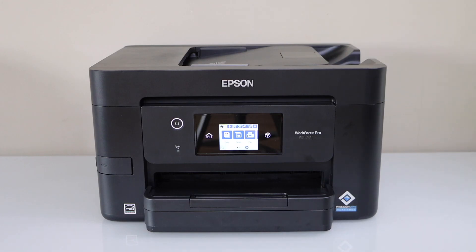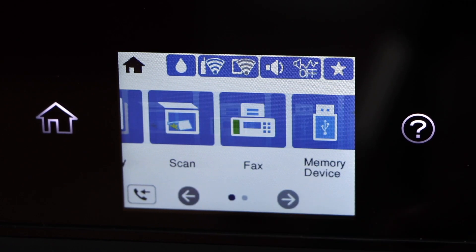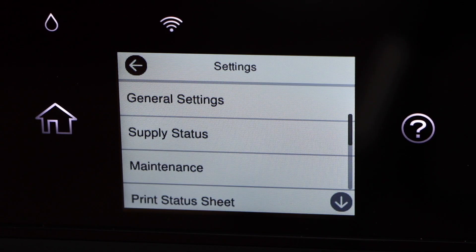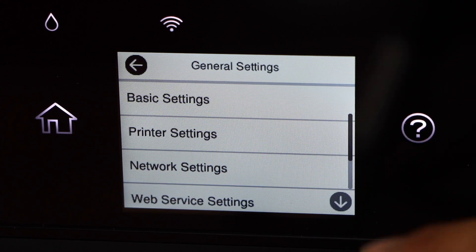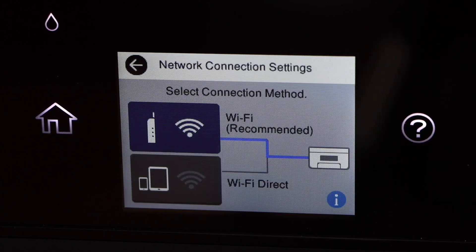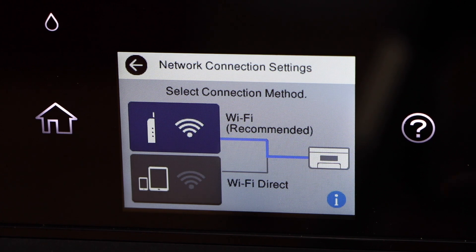Go to the printer control panel, scroll ahead and click on the setting, general settings, printer settings, network settings, Wi-Fi setup.